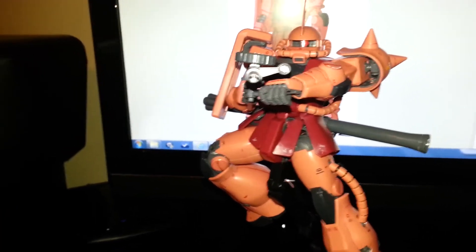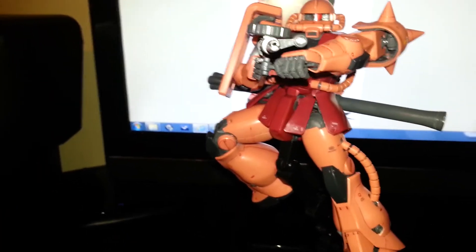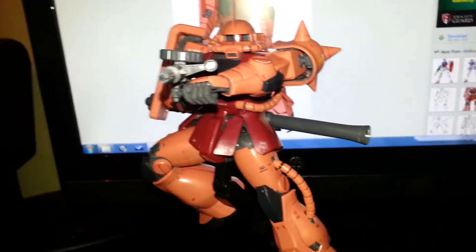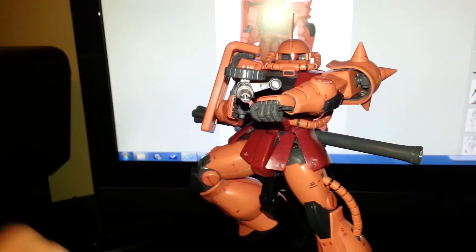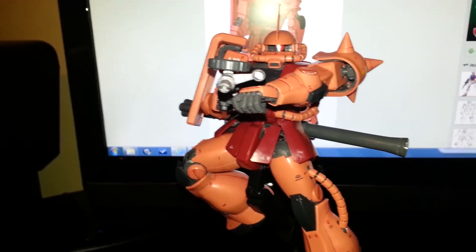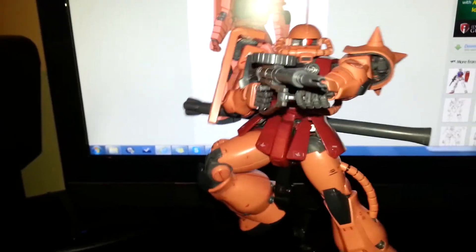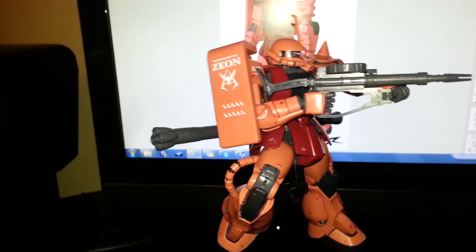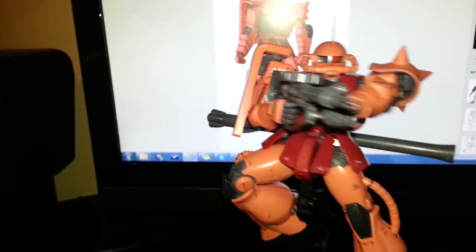Verdict: nine and a half out of ten. Loses half a point for some random parts falling off here and there — nothing major. Pretty much a perfect kit. If you like the way it looks and you like the poseability options, go get it. You won't be disappointed.